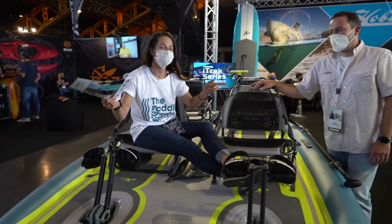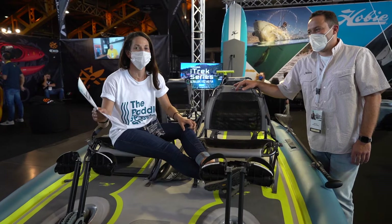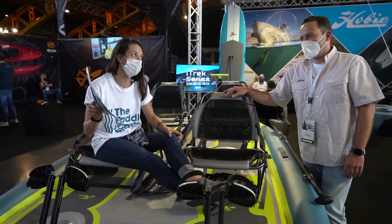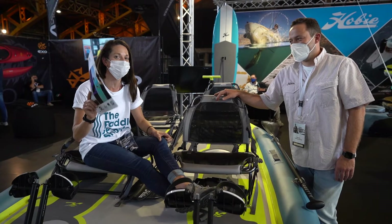We're still here at the paddle sports show in Lyon talking about kayak fishing, which like most things is more fun with friends.